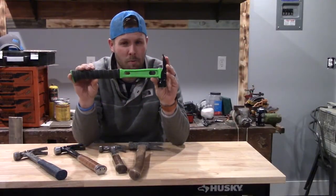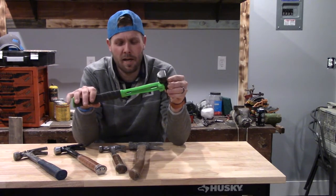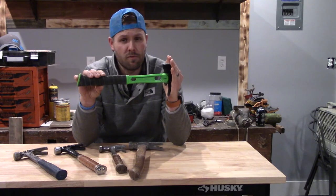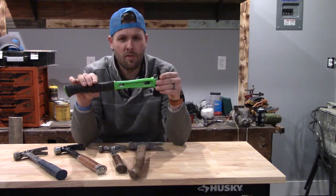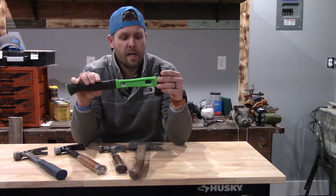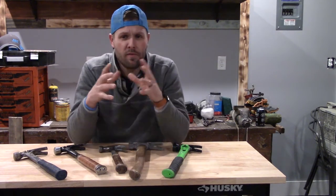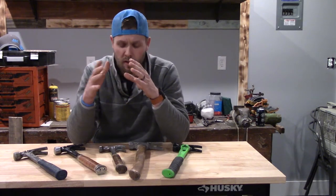We're going to talk about Martinez hammers and Martinez Tool Company. Why would you spend $300 on a hammer? The answer is because it's cool — no, it's a very high quality tool. I really do think that it is worth the value of the $300, but I just wanted to talk about my thoughts on it. I've been using it for around a month now, how it works, how it functions, and why you would spend $300 on a hammer.